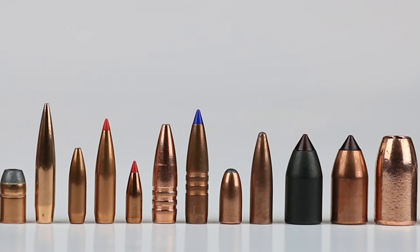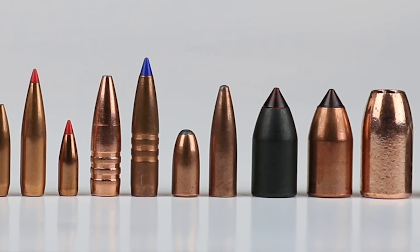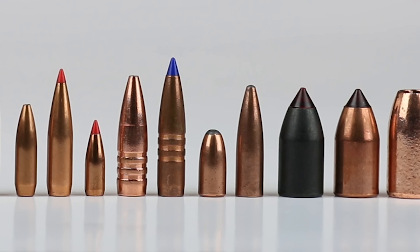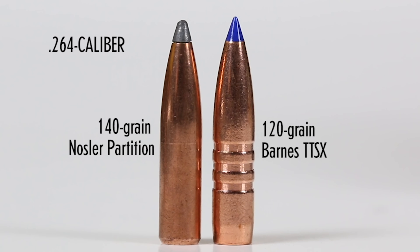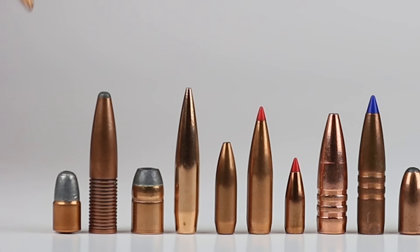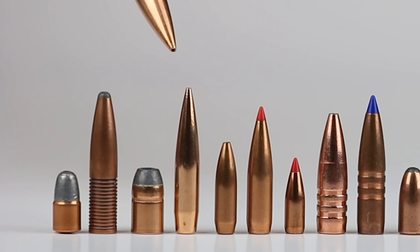Bullets come in all sorts of sizes — obviously caliber, that's the diameter, and it has to fit your bore properly. Then you've got different lengths. The shorter ones are going to weigh a little bit less, the longer ones a little bit more, but that also depends on the materials within them — the specific gravity. Copper is a little bit lighter than lead, so you're going to have a longer bullet of the same weight in copper versus a lead core. You've got round nose bullets, spire points with some lead sticking out of the tip, flat nose bullets, and the modern sleek very low drag bullets with an extremely sharp nose and a long boat tail for aerodynamic efficiency.